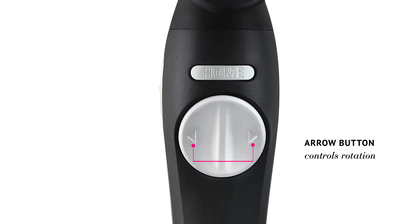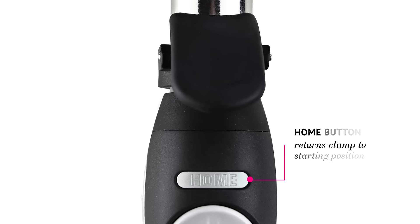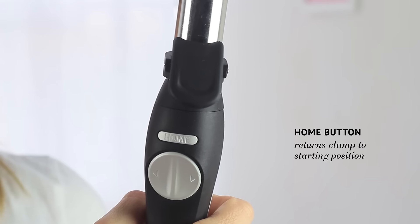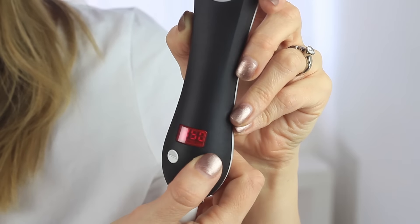There are arrow buttons that control the rotation of the curling iron. There's also a home button that sends the clamp back to the starting position to make it easy to curl each section. You start by turning it on and selecting your temperature — there's a digital temperature display that ranges from 290 to 410 degrees.